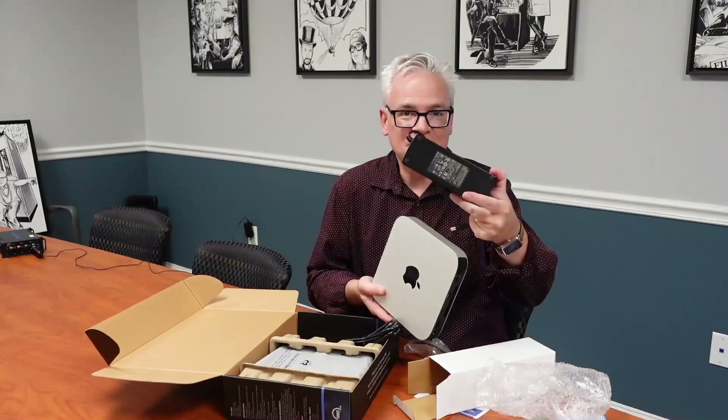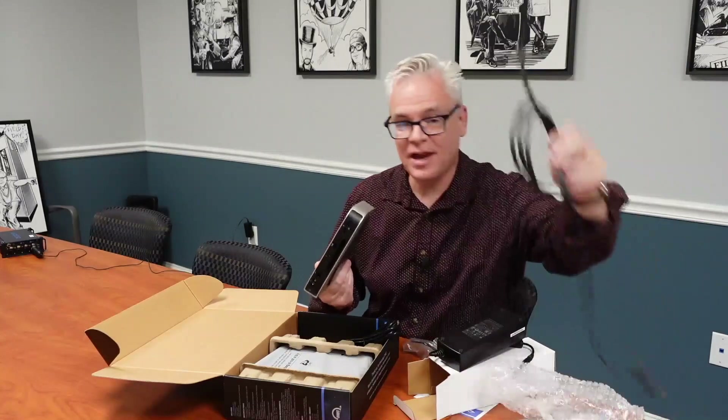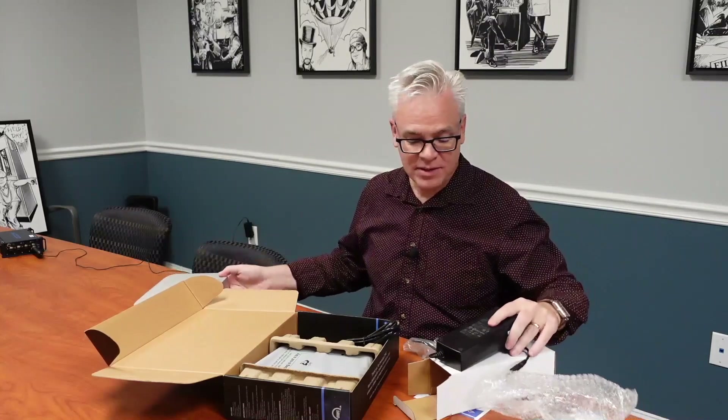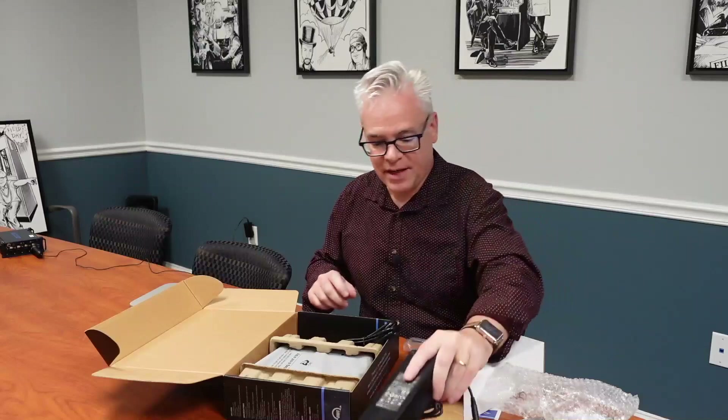Just for comparison, this is the Mac Mini and this is OWC's power supply. Mac Minis now don't have an external power supply — they just have a cord; the power supply is built in. And in fact, if you open up the Mac Mini box, it's mostly empty because Apple has miniaturized everything so well. But the OWC still uses this giant external brick. That's okay — I'll stick it under the desk and never look at it.